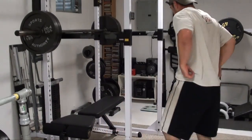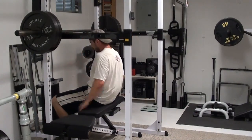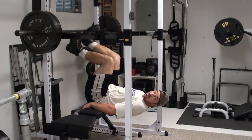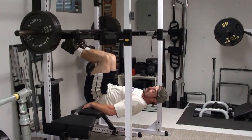Get yourself on the bench. Now you want the balls of your feet to be on the bar, not your heels. By putting the balls of your feet, you're getting a lot more tension in through the core, the frontal of the abdominal muscles.